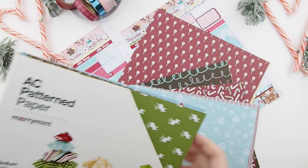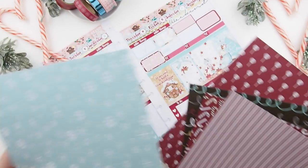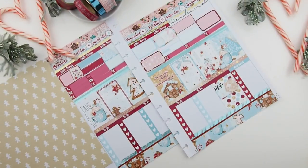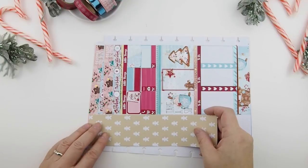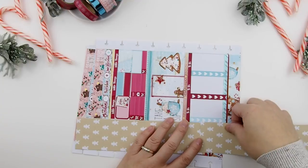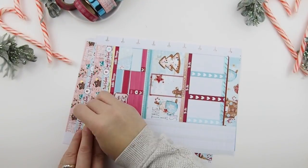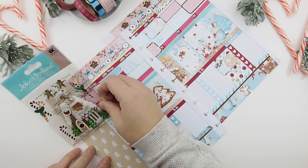I pulled out this paper by American Crafts — I'm pretty sure I bought it five or six years ago and don't think they make it anymore. It's a candy-themed, sweet Christmas theme. Right now editing this video, I think the blue with snowflakes would have worked better than the gingerbread man paper I originally picked. I went with the tan color background to tie in brown since there wasn't much brown in the spread. Since it's a heavier cardstock, I'm using double-sided tape and reinforcing it with three lines, then lining it up and trimming it out.